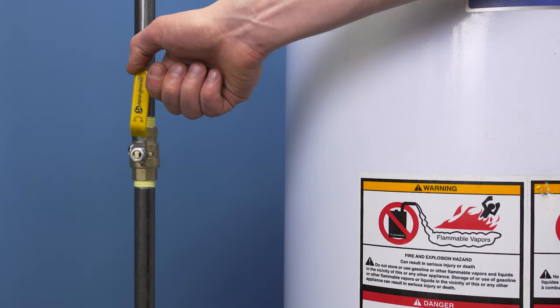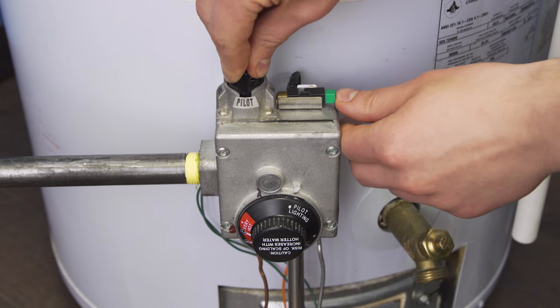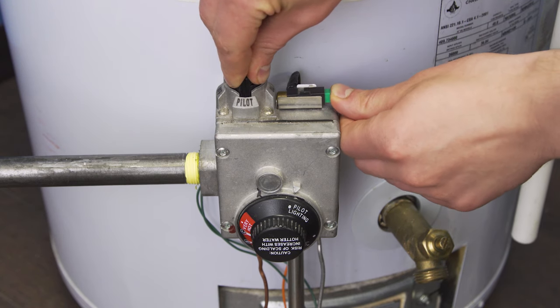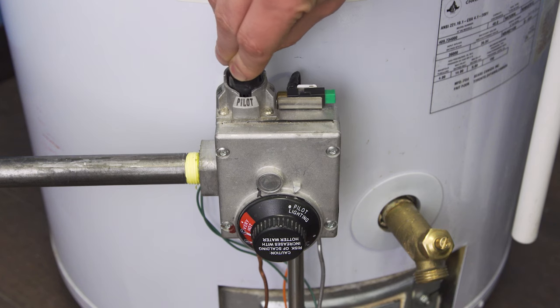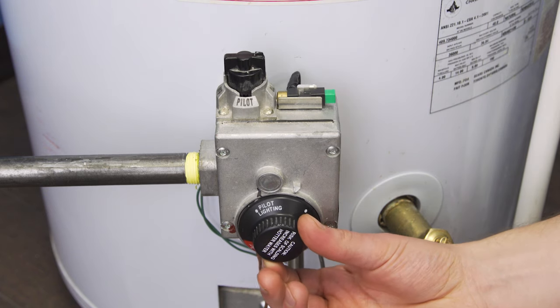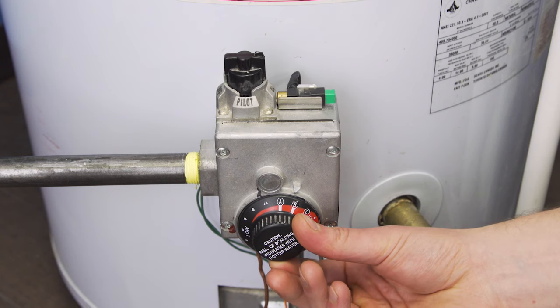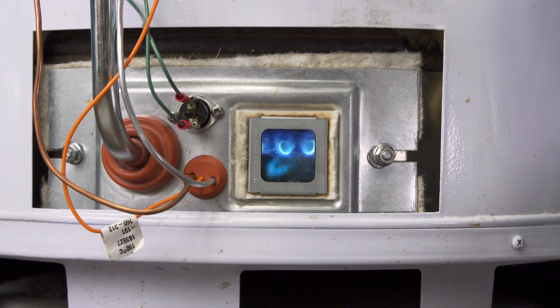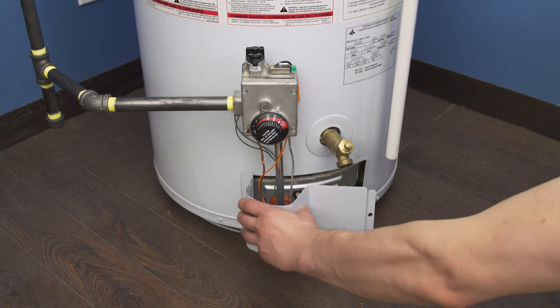First, turn on the gas to the water heater. Now relight the pilot, then set the gas control to the on position. Next, set the control to the desired heat setting — the main burner should fire up. Finally, replace the door cover.